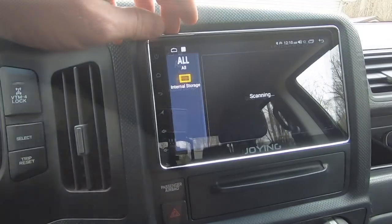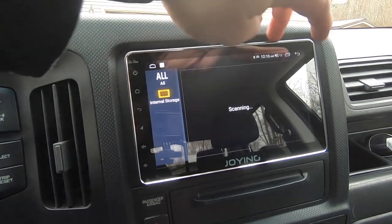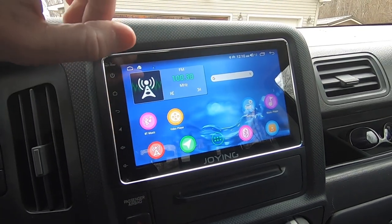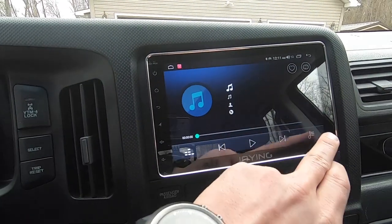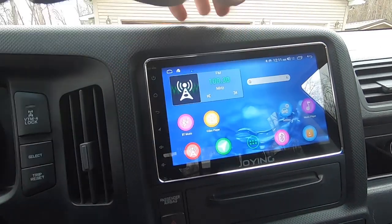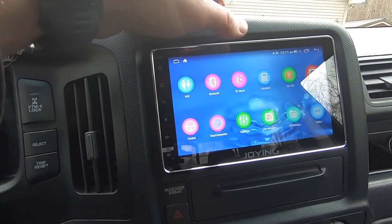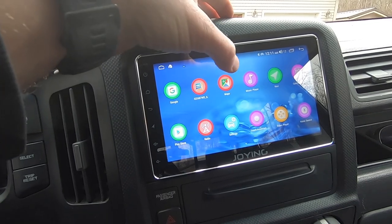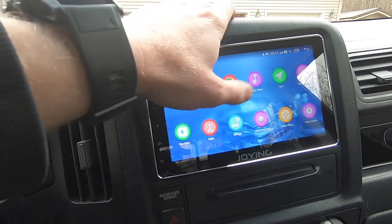You can play videos — put in a thumb drive with a video; obviously the driver shouldn't be watching but passengers can enjoy the nice big screen. There's a regular music player, and you can download any music player you want from the app store. This is Android after all, so you have access to Chrome, Google Maps, the Play Store, and you can download anything you can imagine.